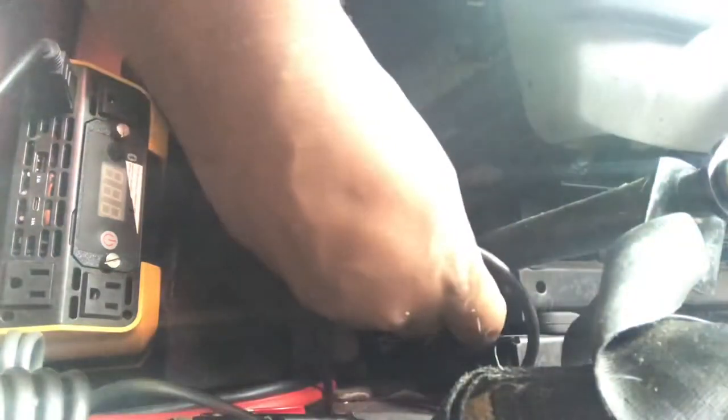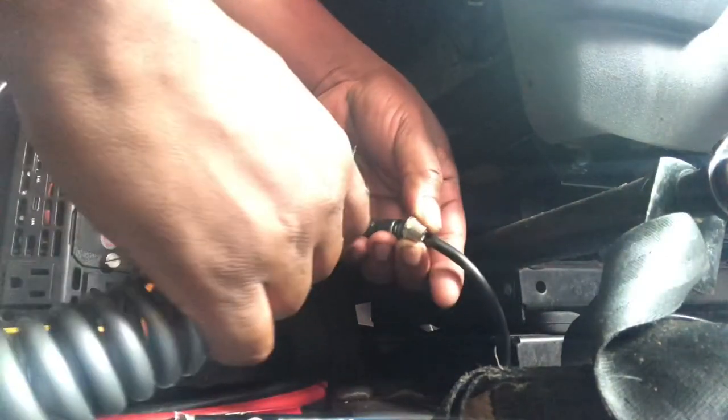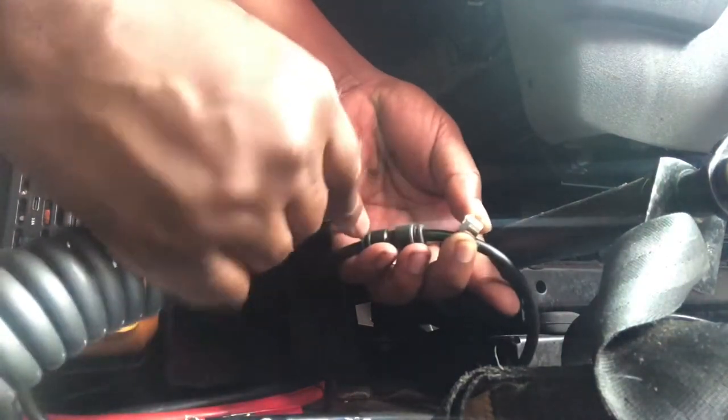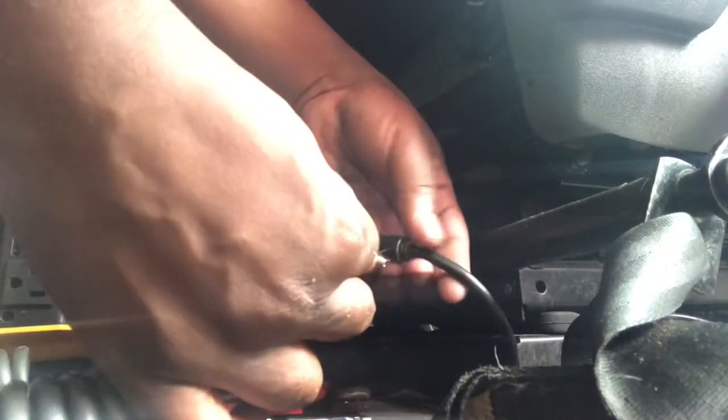You're going to slide this on the airline, then push this inside the airline — little nipple — and just screw it on. Just as simple as that.